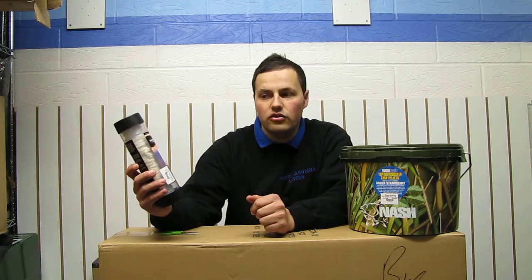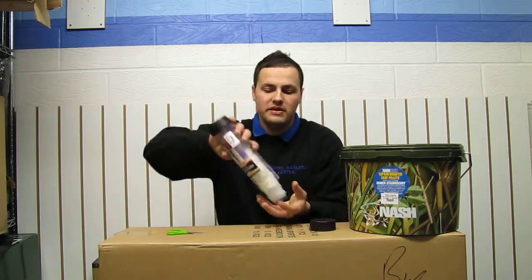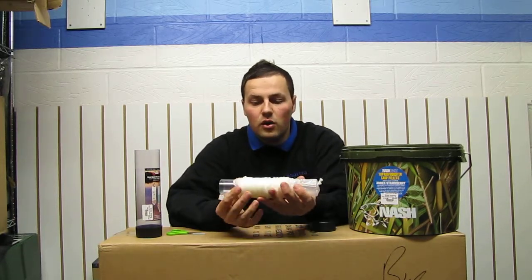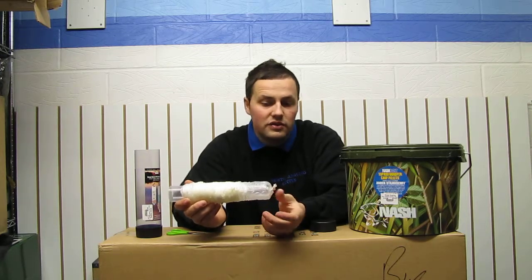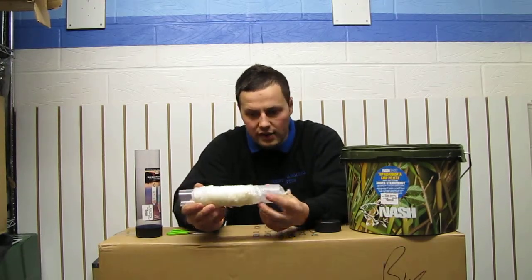This is the Nash TT Drag Back PVA Tube in 65mm. Basically it's a PVA system, but instead of being a mesh system, it's a solid PVA bag system. I've been using it a lot more lately because you can actually put liquids in them — as long as they're PVA friendly — and it won't melt it, unlike the micro mesh and mesh ones where it seeps through the bottom before you cast it out.